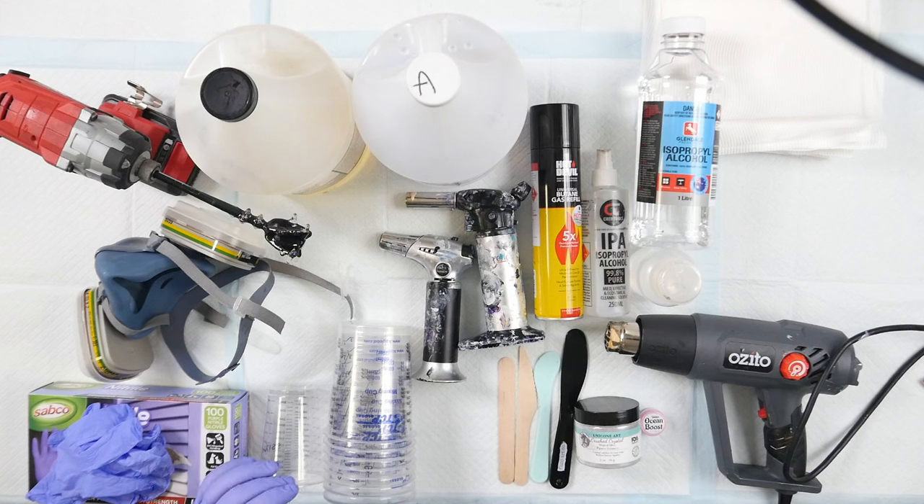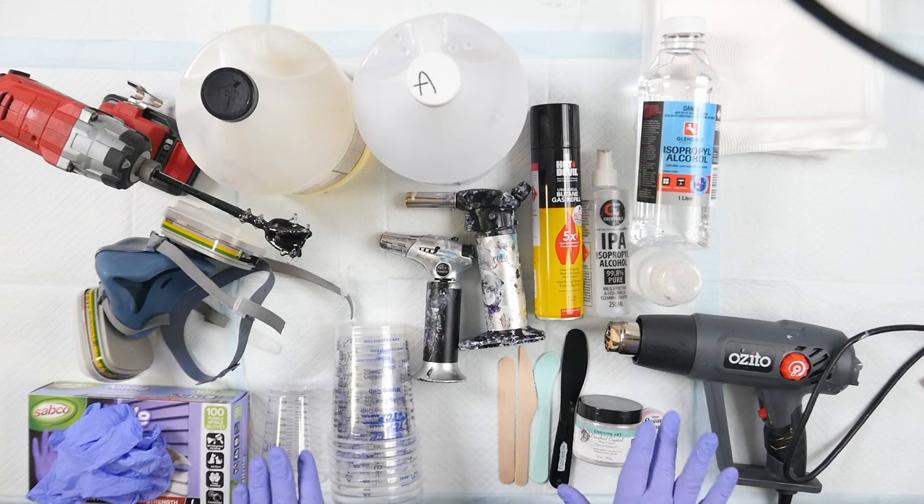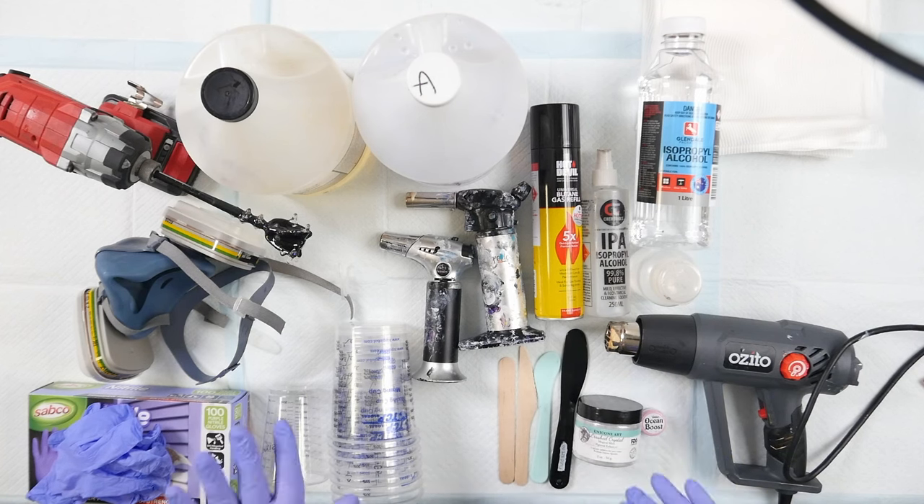Hello everybody, welcome back to Rain and Paws. I'm Mitch and today is resin day. It's been a little while since I have updated my resin video and I wanted to go through with you today because I do have quite a lot of resin to do. I wanted to go through my whole process, show you my new process and how things have changed since last time.